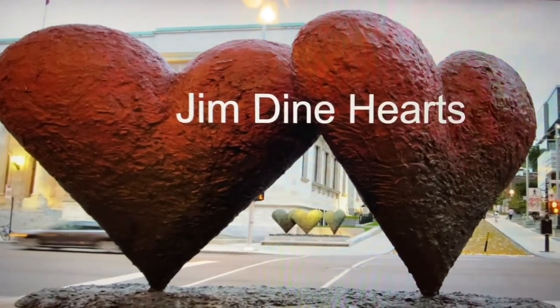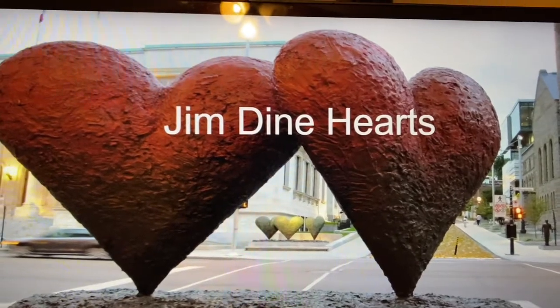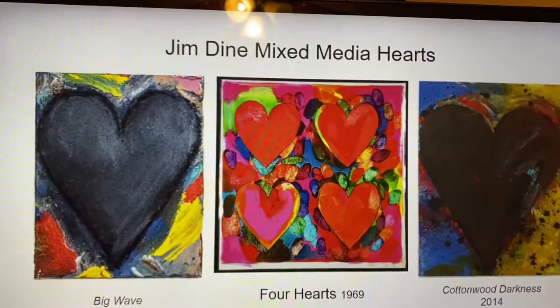If you look at some of these hearts right here, you can see they're actually made out of metal. They're sculptures that stand — so those are full 3D hearts.